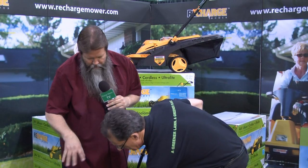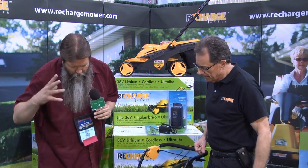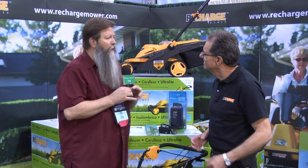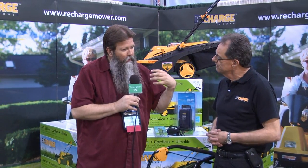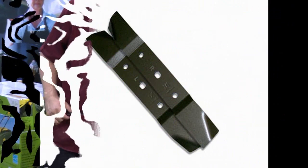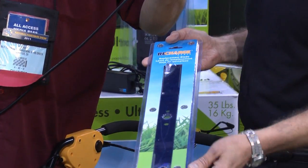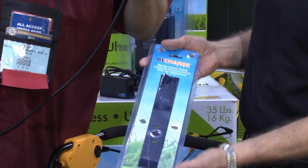Many other batteries are integral to the unit, so when it comes time for winter storage, they have to find a place inside to protect the batteries. But here the battery is removable, which makes it much simpler. We also have a replacement blade — this is a combination mulching blade. After perhaps a few years, if the consumer wants a nice sharp cut and better performance, they can buy a replacement blade. It's very easy to exchange.